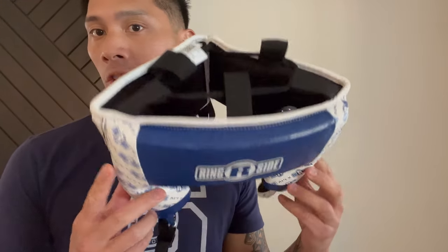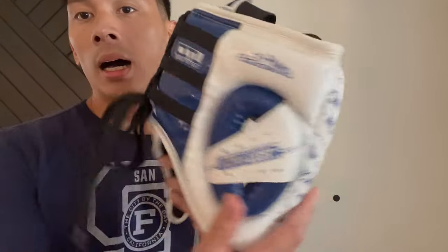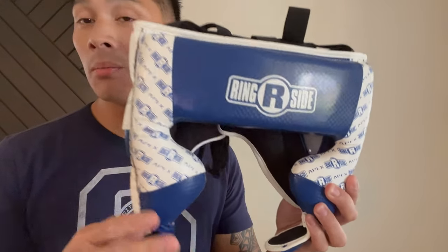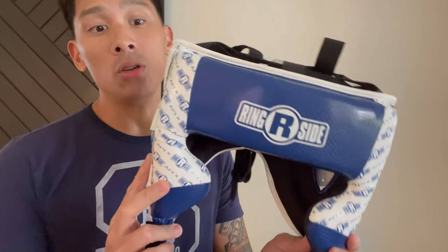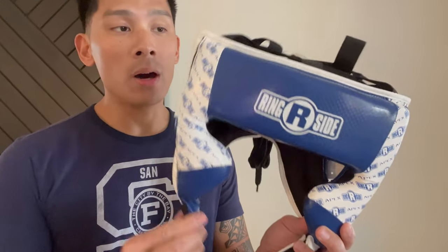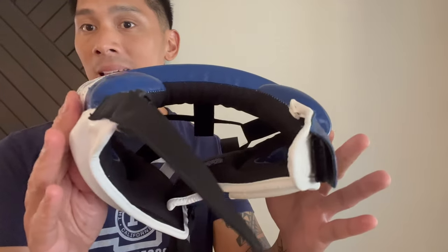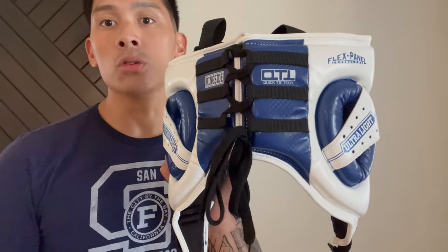It uses the same exact features in terms of the material, the weight of the headgear, as well as the type of closure it utilizes. And it actually added a really nice feature when it comes to the actual chin strap or chin buckle that the Ultralight didn't have. So to me, this has replaced the Ultralight as my favorite headgear because of that added feature — mainly the chin buckle compared to the Ultralight which used Velcro. But outside of that, it's pretty much the same exact weight, feel, liner, and design.